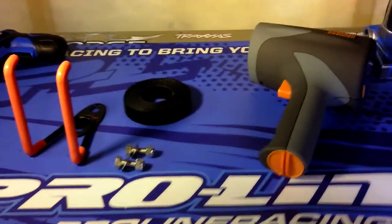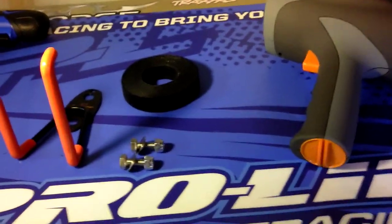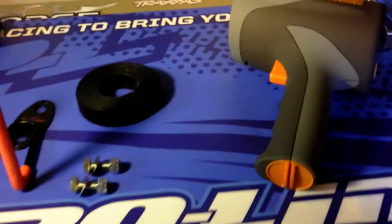Hey everyone, C. Keith Nitro, kind of a different project. I'm going to make a mount for my tripod for my radar gun.